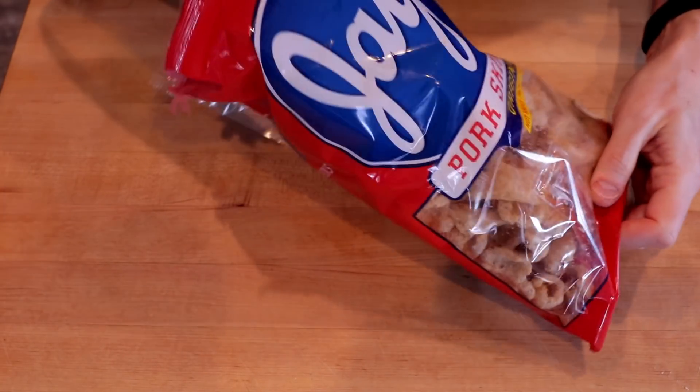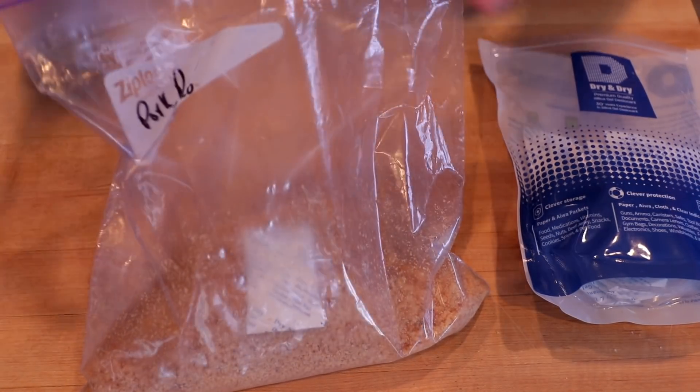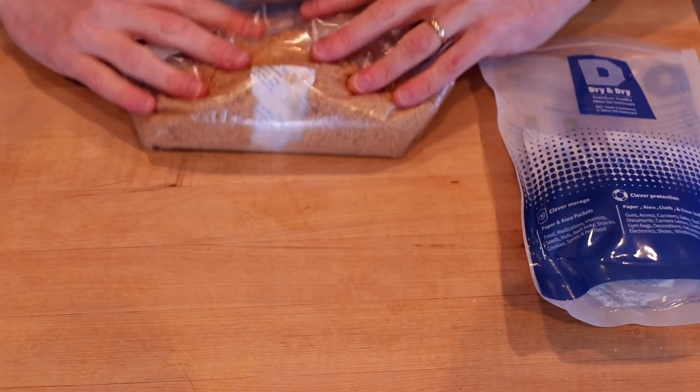Be aware that some brands, like Jay's, put two hot sauce packets inside their pork rind bag. You want to make sure you fish these out — these are not something you want to be running through your food processor. I know this from experience. I transfer my pork rinds to a Ziploc bag and then throw in a desiccant packet to absorb any moisture. I'll link to those down in the description below. So with that, let's get to making some carnivore tortillas.